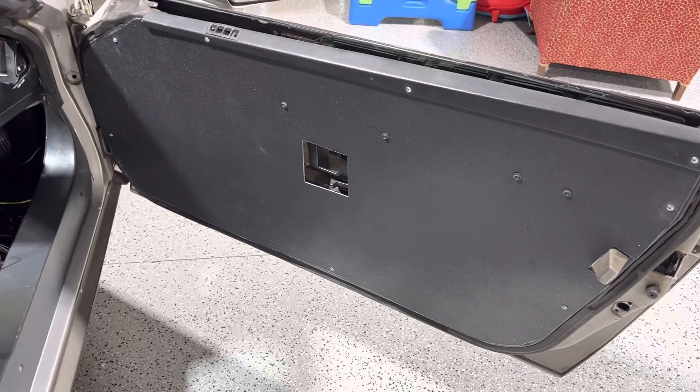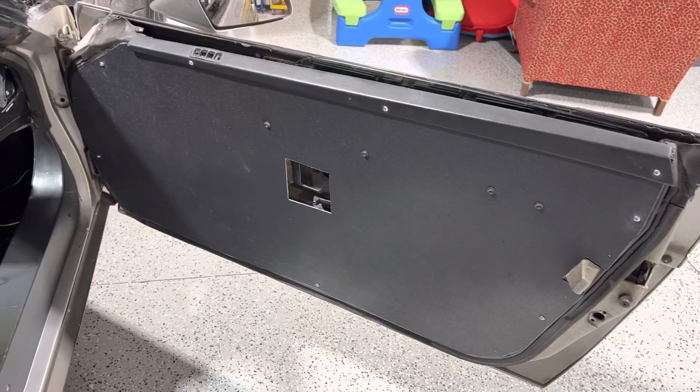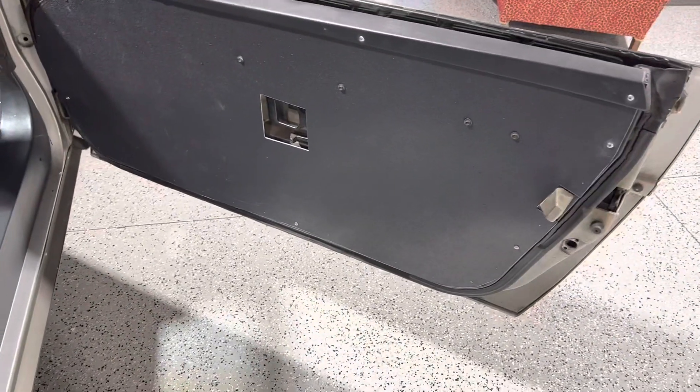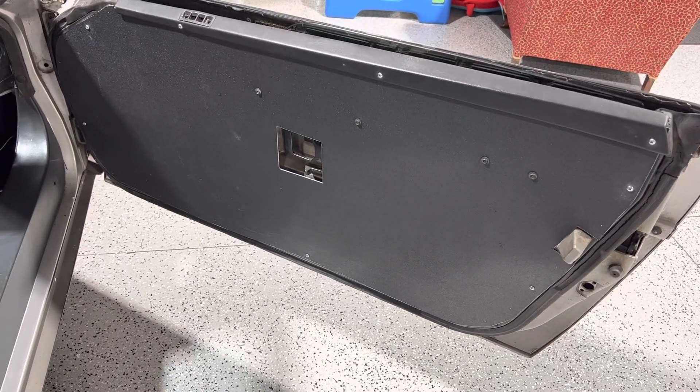In the meantime, subscribe to my channel — I'm going to keep posting on this car and other things I'm working on here in the shop. I'm actually in the new shop now and I will post a video about that shortly. Give me a thumbs up and subscribe to my channel, thanks.